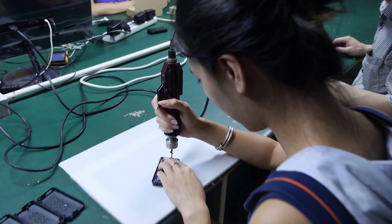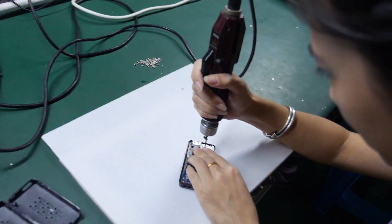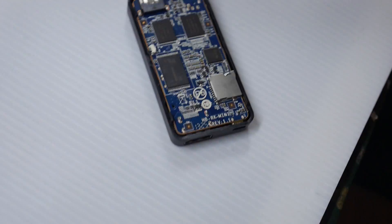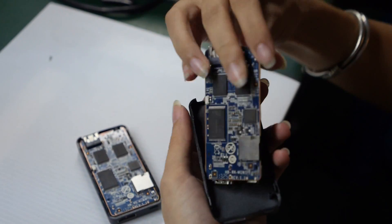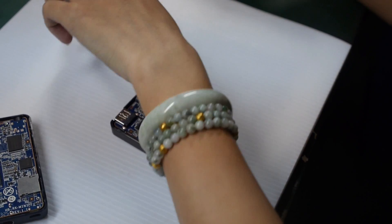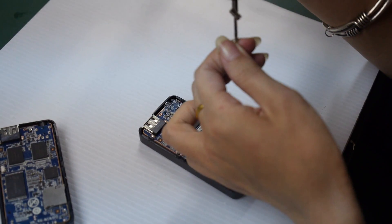What is she doing? Now she's putting the PCB into the box, just simple, and putting on the screw.